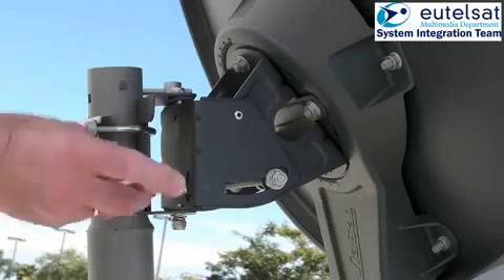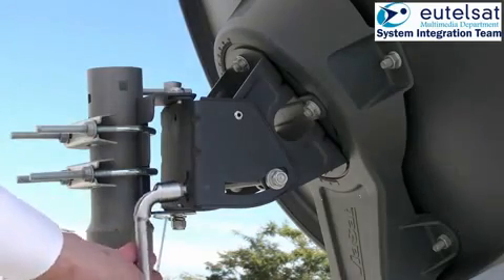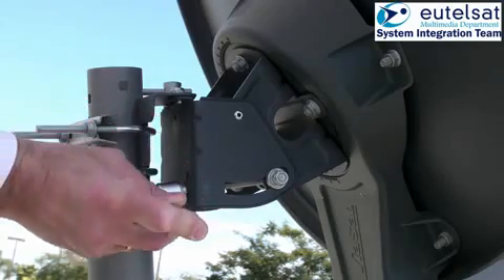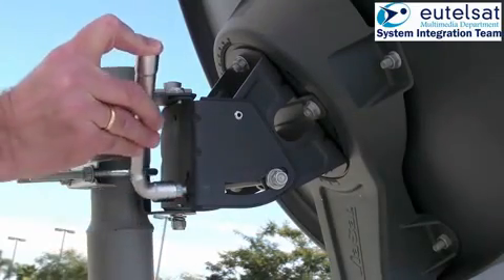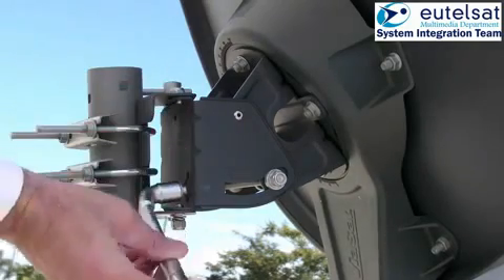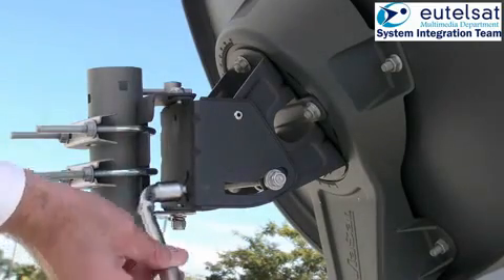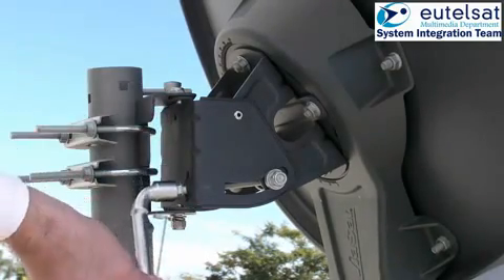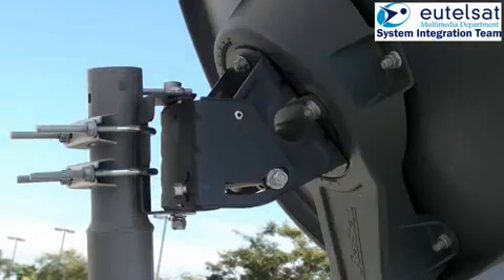Now perform the same process for elevation. Move the elevation adjustment bolt until you hear the beeper tone drop. Change direction until you hear the continuous tone and keep going until the beeper tone drops again. Change again the direction until the antenna is back to the continuous tone. The antenna is now correctly pointed.